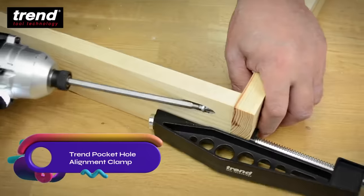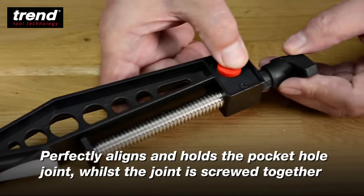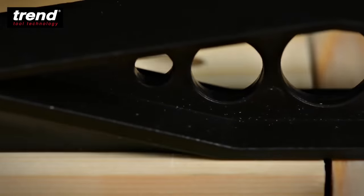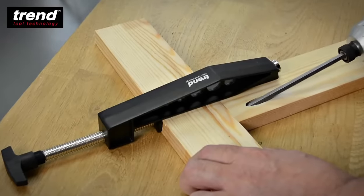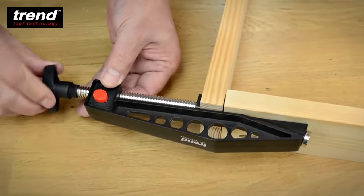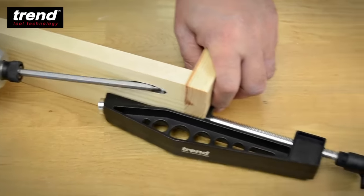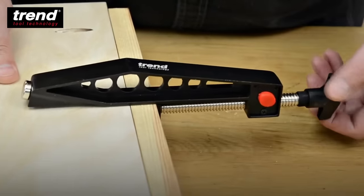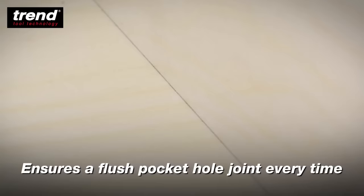The Trend Pocket Hole Alignment Clamp is a reliable tool for creating strong and precise pocket hole joints. Its 9.5mm pin fits directly into drilled pocket holes, while the ratchet handle ensures even pressure distribution. With the quick release button, adjusting for different material thicknesses is a breeze. The non-marring clamp pad protects your work surface, and the aluminum construction guarantees durability. Achieve impeccable pocket hole joints quickly and efficiently, saving time and enhancing the quality of your woodworking projects.